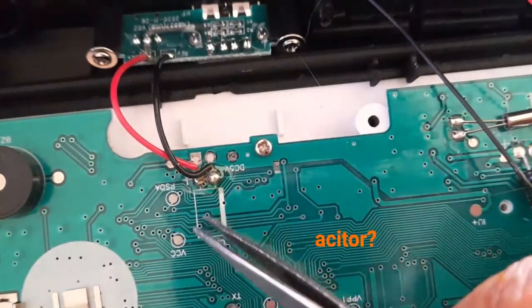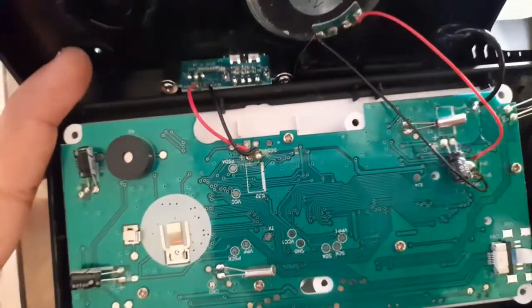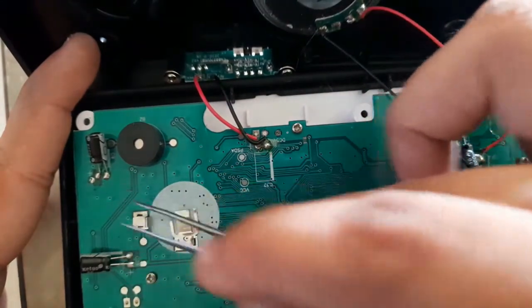That's what I'm talking about — the C32 capacitor position. On the left we have two more capacitors where it was printed.